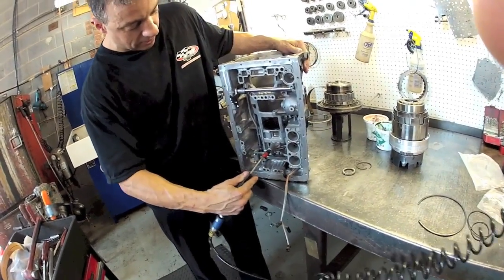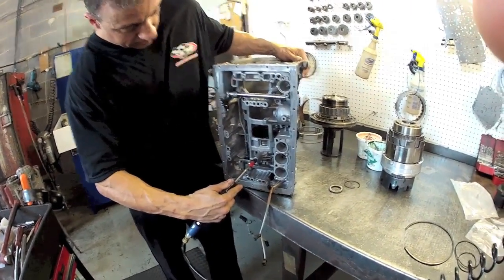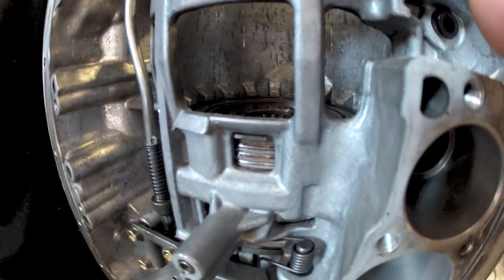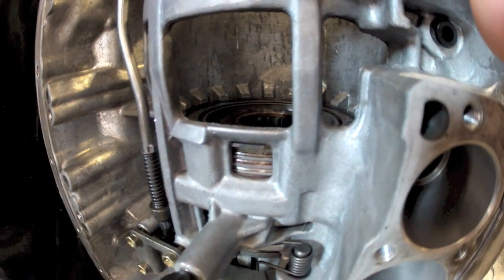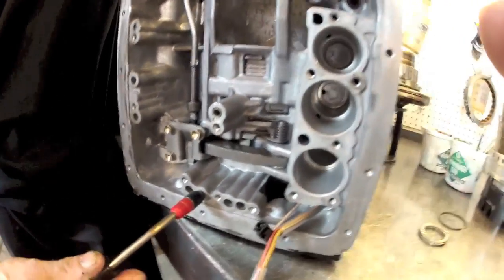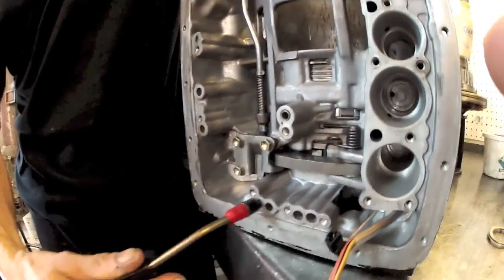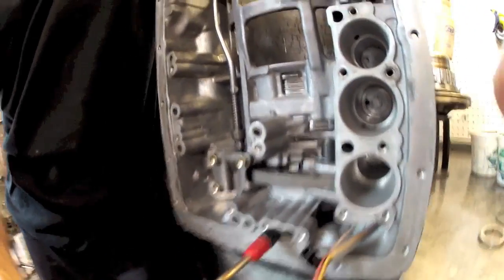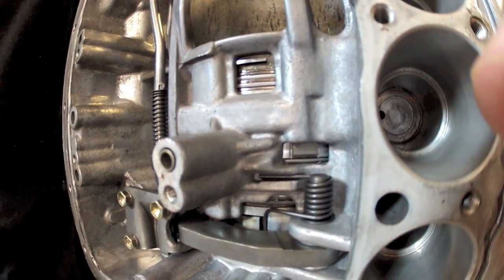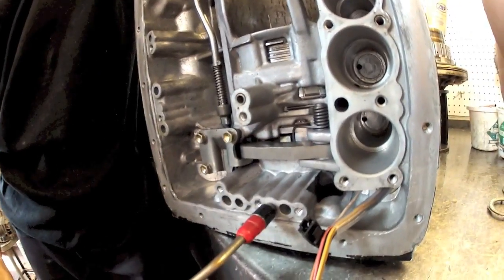We can check our second clutch pack. As you see, there's no leakage. Check our low reverse clutch pack — after we find the right hole. There we go. And that applies 100%.